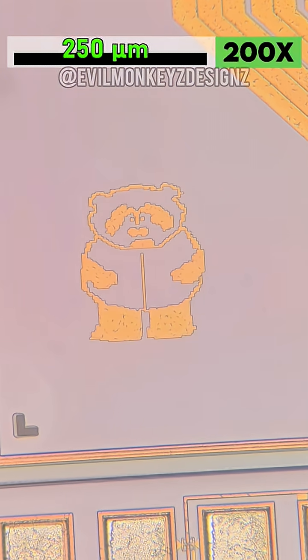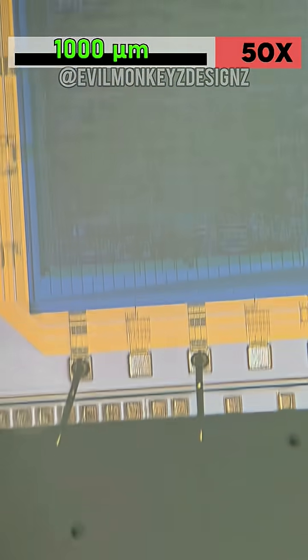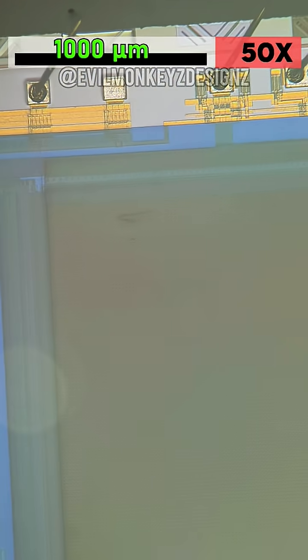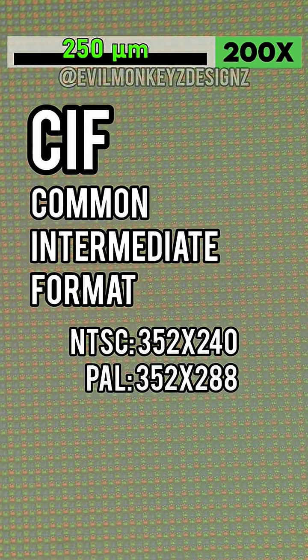This sensor contains over 100,000 pixels, each measuring 7.9 square micrometers in size. These pixels are arranged in a 352 by 288 grid, which is a resolution known as SIF, or Common Intermediate Format. The resolution of this camera is slightly better than 240p and was capable of 30 fps.